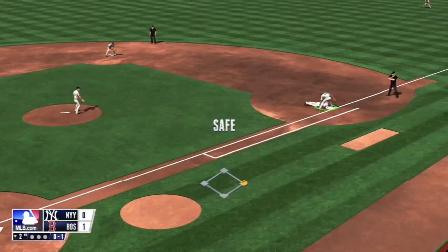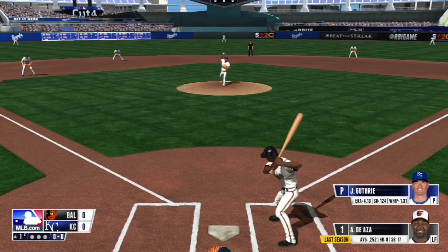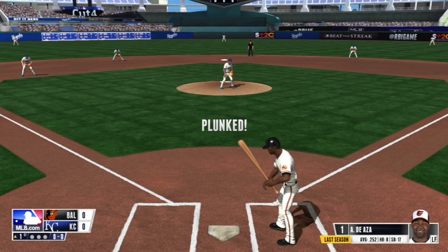Keep the base runners honest by using the pick-off move. Pitching inside is a good way to send a batter a message — but pitching too far inside may hit the batter and send them to first, which is its own message.